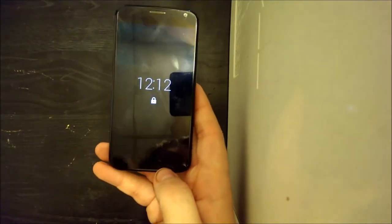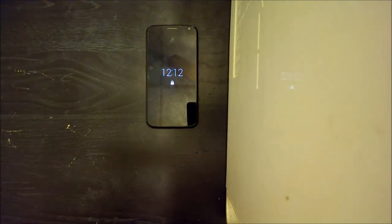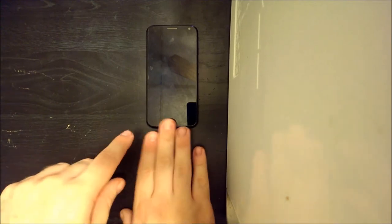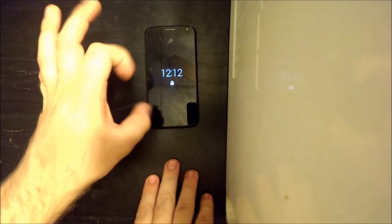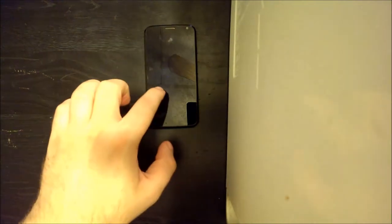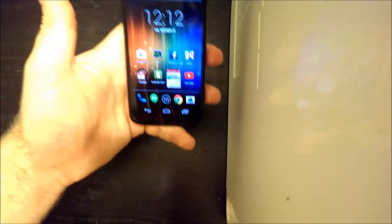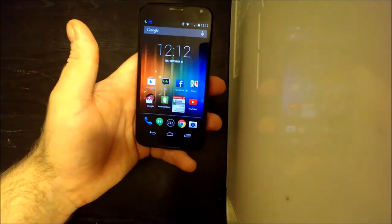Now about that feature I was talking about — never having to use the power button. It's called Active Display. As you've probably been seeing as I've been shooting this video, the screen breathes the time and the lock symbol every so often. And if you pick the phone up, it automatically turns on and you can go right to unlock the screen. No need to hit the power button. The only time you need to hit the power button is to turn the screen off, not to turn it on.